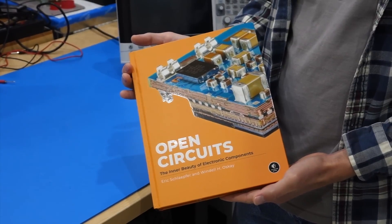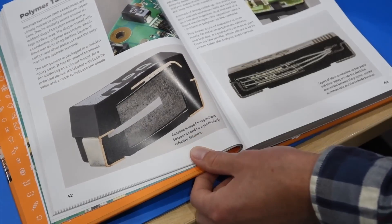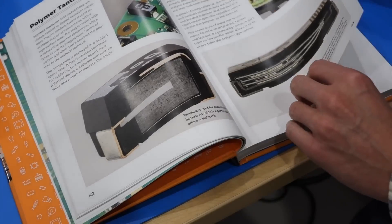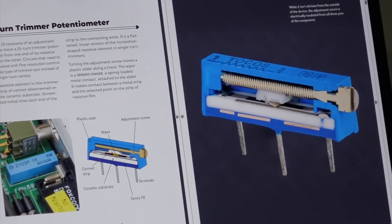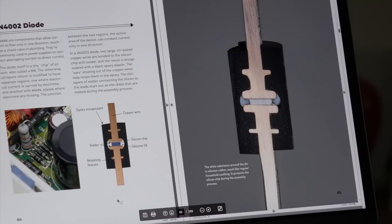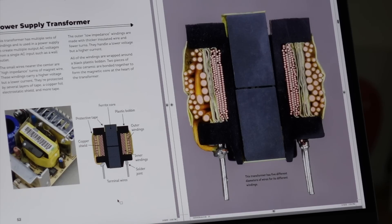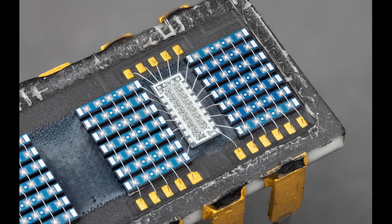Our last tip is a book titled Open Circuits, recently released by Eric Schlepfer and Wendell Oski. If you remember a while back, we featured Eric's Twitter feed where he posts pictures of the intricate cross sections of electronic components. They've now been captured in book form, along with descriptions of the components and how they work. It's like learning about a tiny secret world of the electronic components that make our everyday stuff work. The book is available for $40 from No Starch Press and comes with a free digital edition.